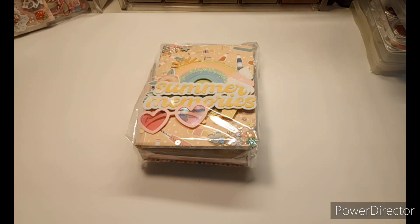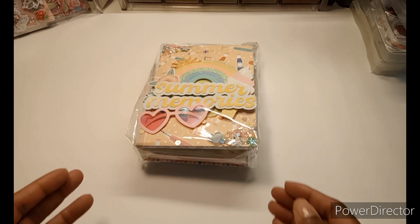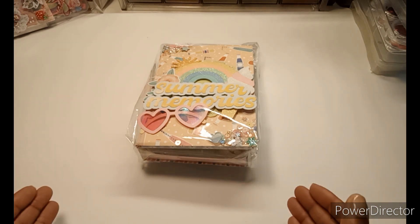Hi guys, welcome back to my channel. I'm here for the second embellishment box reveal from Tony, who is Craft Perch here on YouTube. Her recent embellishment box swap that she hosted last month — I participated in it. If you haven't seen Ann, who is Crafty Kimchi's box reveal, she was the first box I received. Please do make sure you go check it out. This is box number two — you sent two off and you received two in return, so let me go ahead, take this out of the packaging and we will unbox this together.